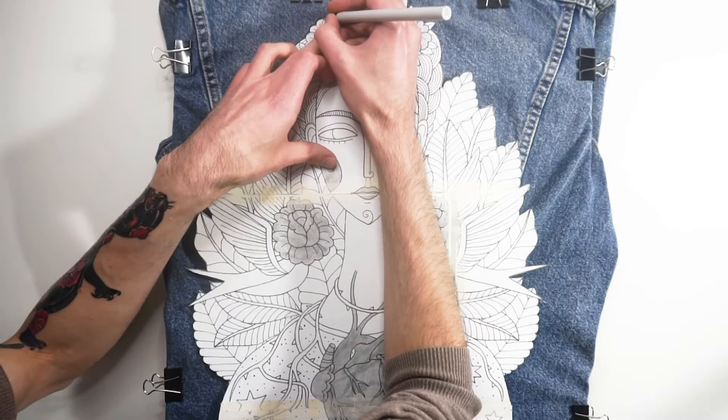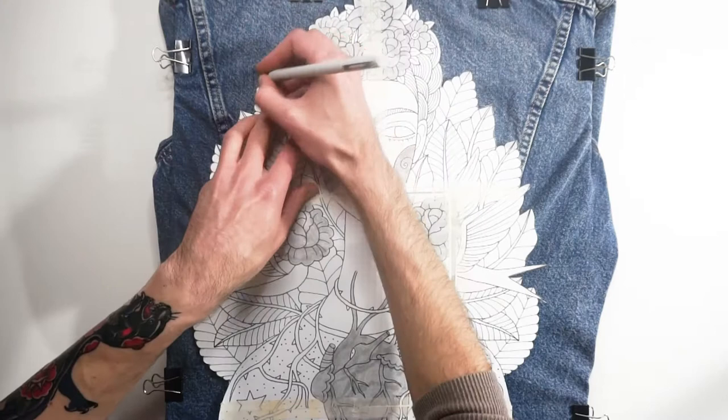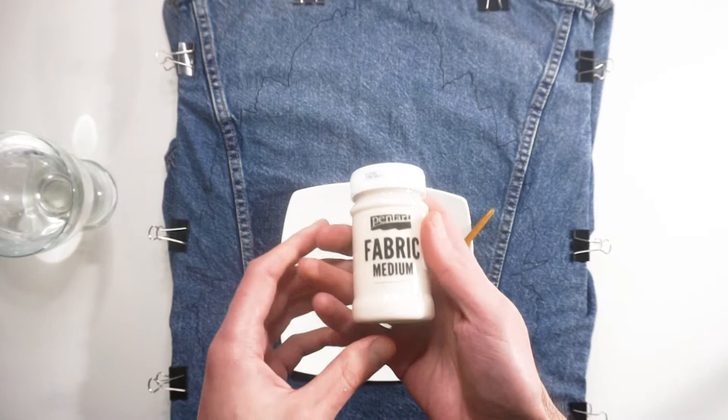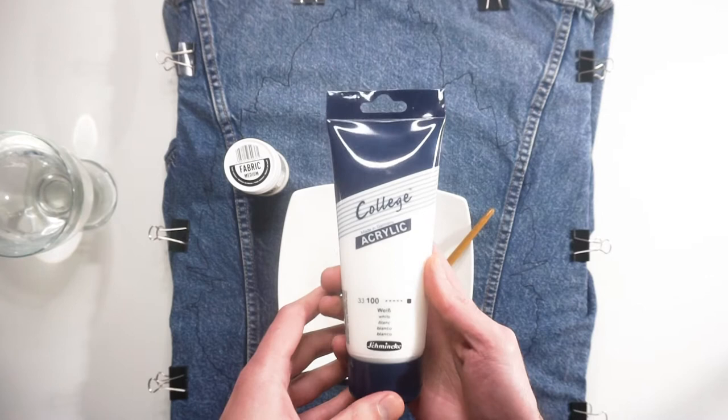After all the October illustration challenge videos and the zodiac sign illustration series, I decided to create something new. As I mentioned in my preview video, I'm preparing some new interesting projects — at least interesting for me and hopefully for you as well. One of the projects is this custom painted denim jacket, which you might have already seen in the title of the video.